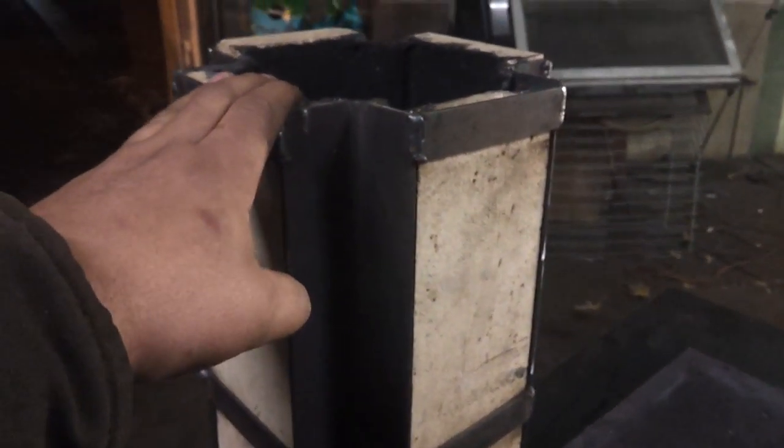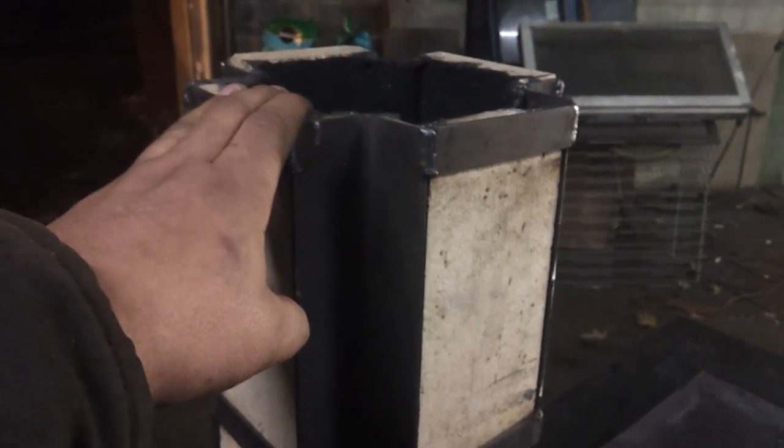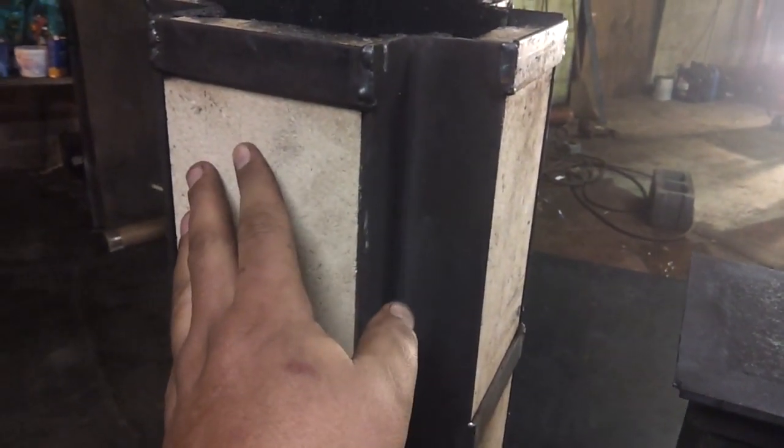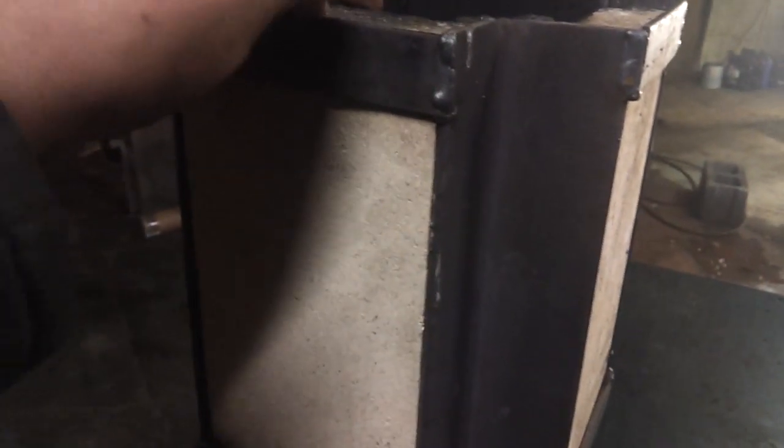So this is the basic burn chamber. You have a riser. Usually you're going to use fire bricks or something that holds heat — you want it to saturate and have a tremendous amount of radiant heat coming off of it, where it's not going to cool off very fast. We're using fire bricks for the meantime. These are one and a quarter inch by four and a half inch by nine inch fire bricks. We've got about 23 inches of height for our burn chamber.